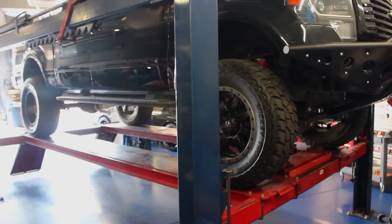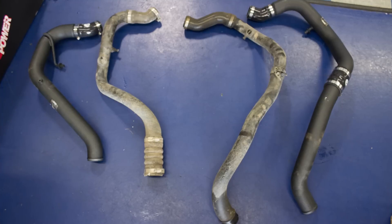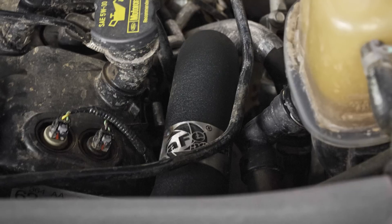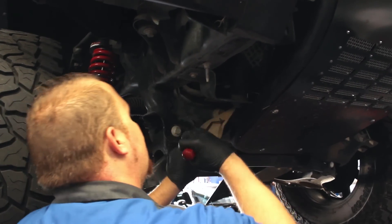In an effort to squeeze some more performance and economy out of our EcoBoost F-150, today we're installing some hot side turbo piping from AFE. While the install is fairly simple and straightforward, it can be tricky due to the tight space in the engine bay.